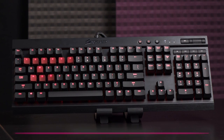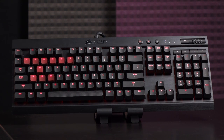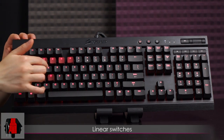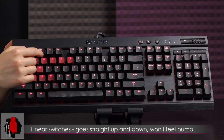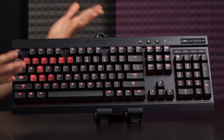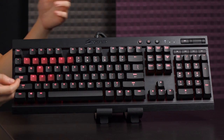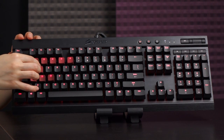Cherry MX Red switches were introduced in 2008 and are the most recent switch developed by Cherry. They have a low actuation force of 45 centinewtons, or 45.88 grams, tied with brown for the lowest of the four most common switches. They are linear switches — when you press down, they go straight up and down with no bump and no click. They're marketed as a gaming switch because of their light weighting, allowing rapid actuation even at the halfway point of two millimeters.